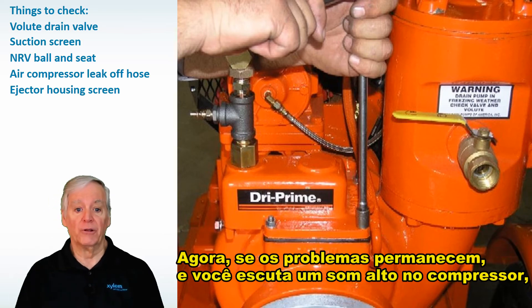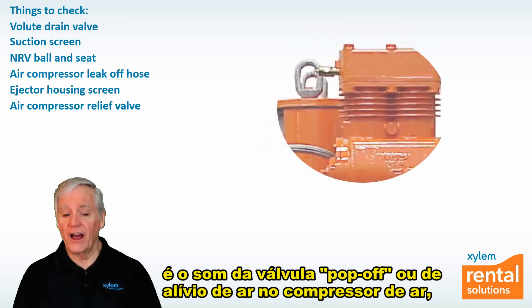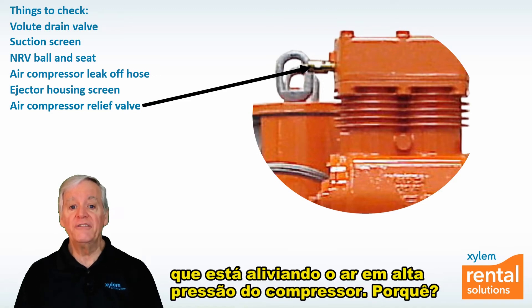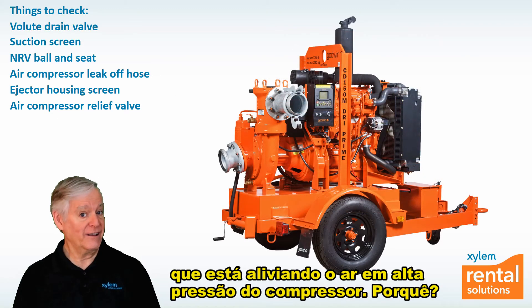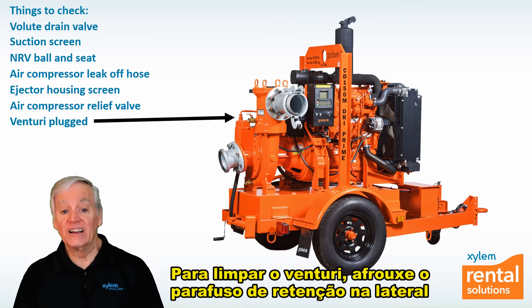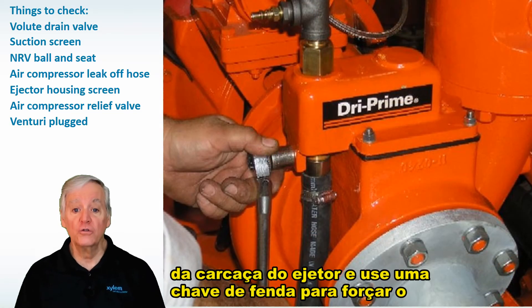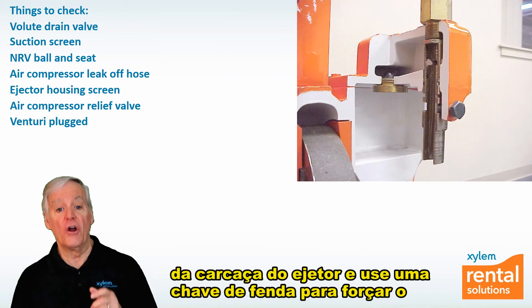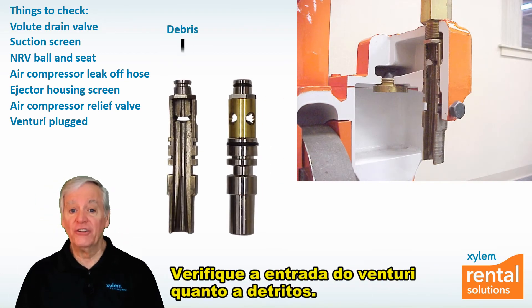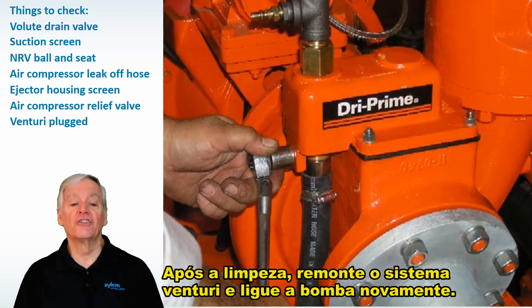If you're still having problems and you hear a loud popping sound at the compressor, that's the sound of the pop-off or air relief valve on the air compressor, which is relieving high pressure air from the compressor. This is most likely because the venturi is plugged with debris. To clean the venturi, loosen the shoulder bolt on the side of the ejector housing and use a screwdriver to pry down the venturi, or grab the leak-off hose and give it a good pull. Check the inlet of the venturi for debris. After cleaning it, reassemble the venturi system and start the pump again.